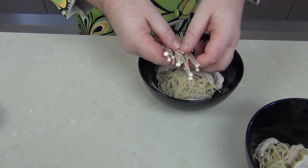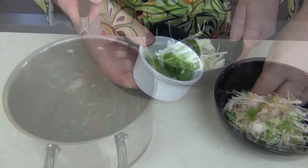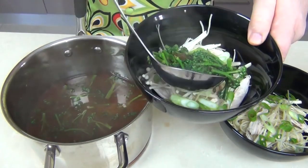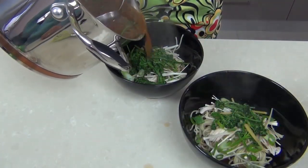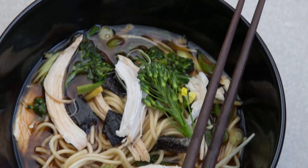I'm also going to pop some of the enoki mushrooms on top, and garnish that with some of my spring onions — or shallots, whatever you like to call them. Then we bring our broth over from the side; I'm going to lift some of those vegetables out and pop them in the bowl, then pour some of the broth over the top of the noodles. And if you like a little bit of nori seaweed, just drop some flakes over the top.